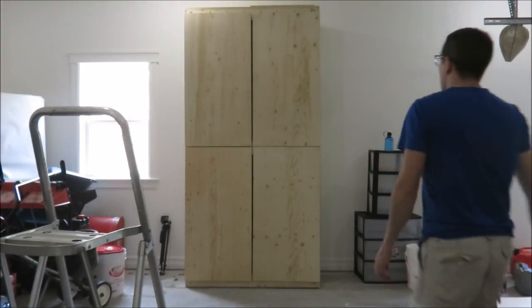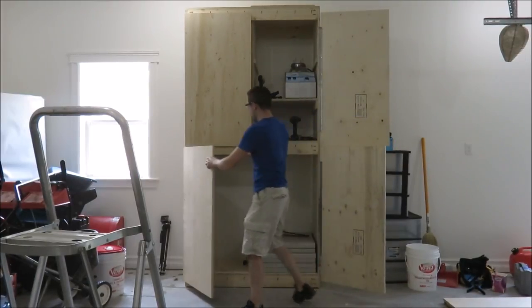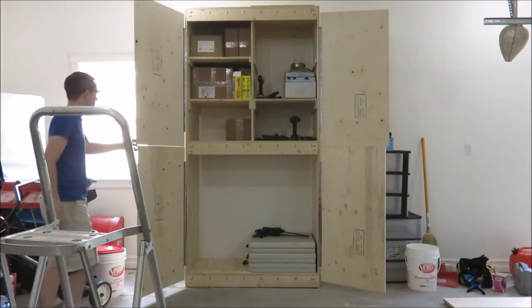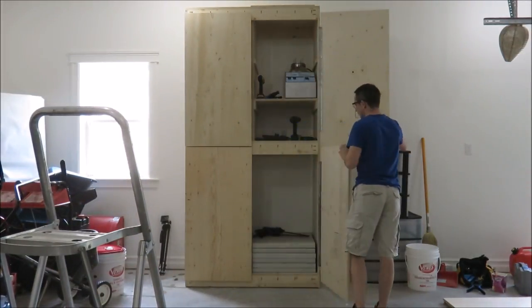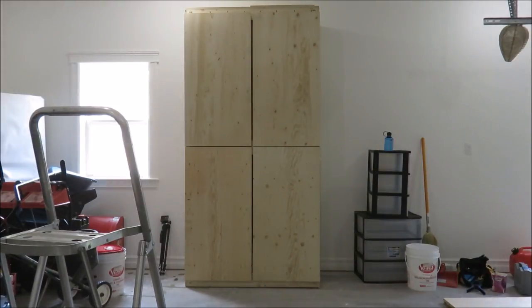And here's the completed cabinet. I built two of these cabinets for my garage. Some of the changes I will make: I'm going to go back and add some corner bracing to keep the cabinet from rocking side to side. I've also added magnetic door catches to one of the cabinets. At some point I think I'll go back and also paint the cabinets.